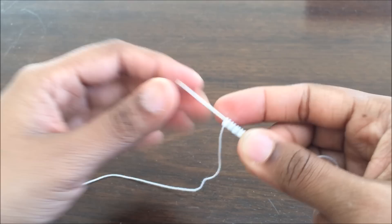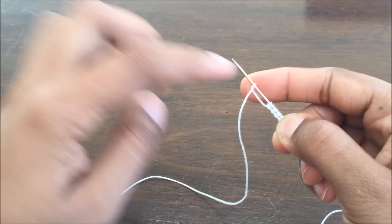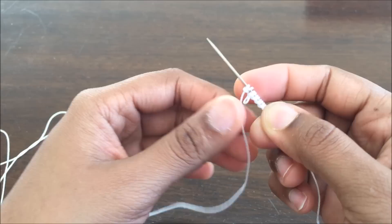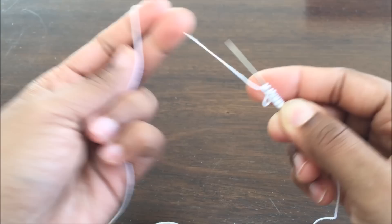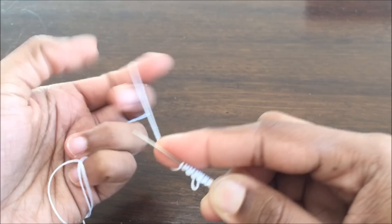Now I am going to make a picot. For making a picot I have to again make the first half of the double stitch, but this time instead of pulling this loop closer, I have to leave a gap, and then I will complete the second half of the double stitch and pull it closer — and this loose end is the picot. Now I will continue by making 4 double stitches. This was my 2nd double stitch, that was the 3rd one, and that's the 4th.